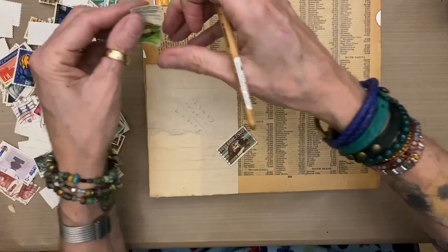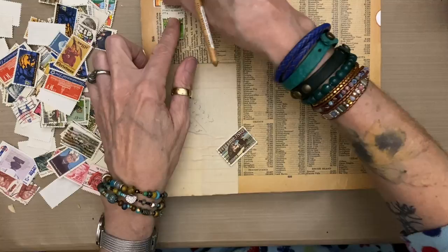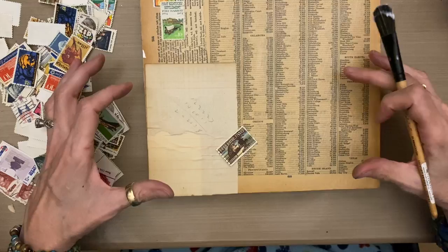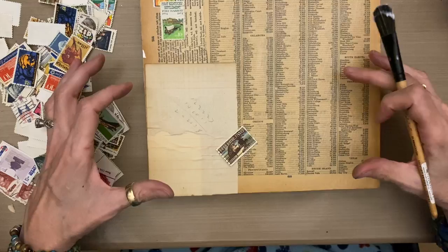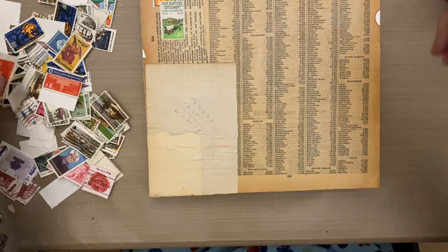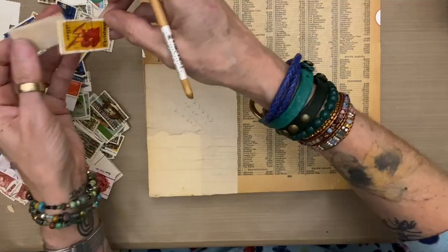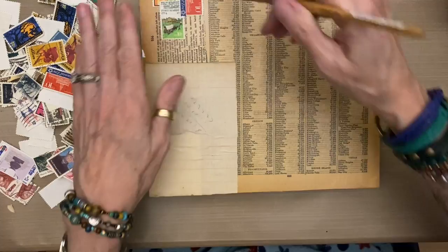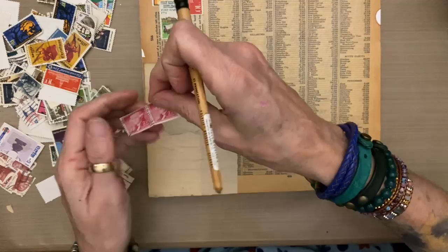I'm not going to worry about keeping them straight. Unlike sometimes when I lay them in like a grid, I'm even going to overlap them a little bit so they have more of a sense of whimsy and less of a structured feeling. I'm going to put the letter on top, so the letter will cover a decent amount of the stamps, but I'm going to go over the whole thing with stamps first so I have the option to slide the letter around until I see exactly where I like it, and then glue it down.